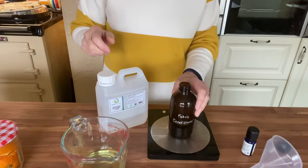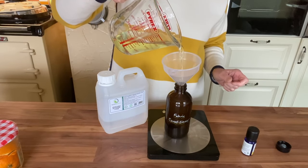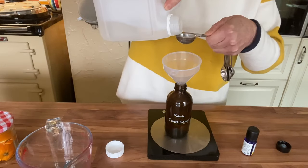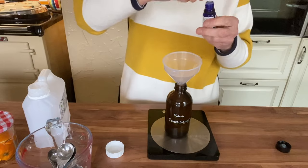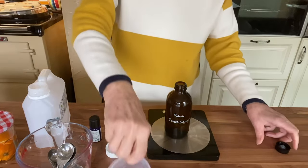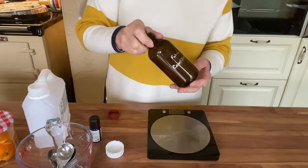I'll start by pouring my orange-infused vinegar away from the peels into a jug so I know exactly how much I've got. I find a funnel much easier when making up products — no waste and no spillages. I need 200ml of vinegar, then add a tablespoon of vegetable glycerin and 10 drops of orange essential oil. Put the top on and give it a good shake to emulsify.